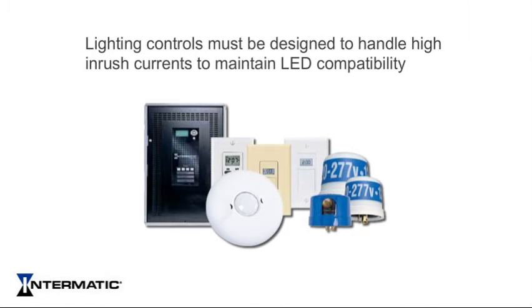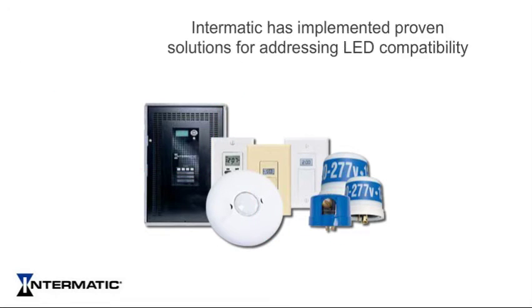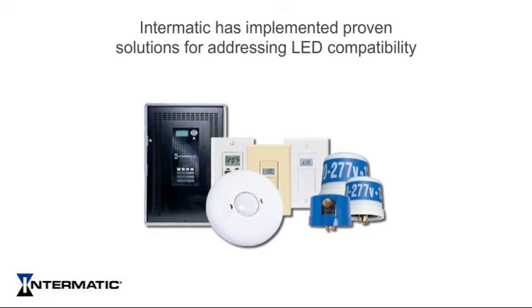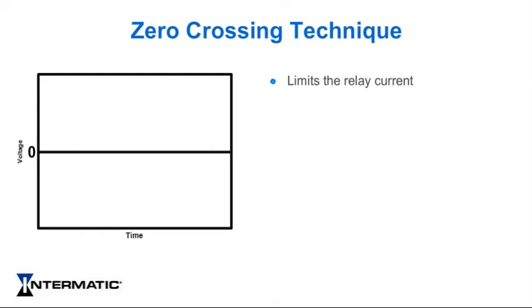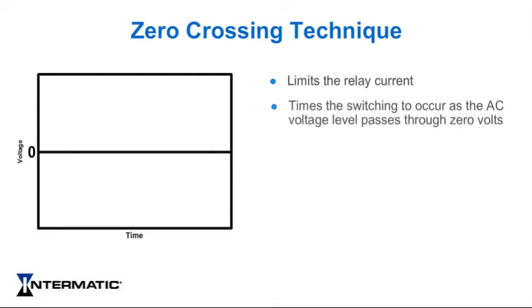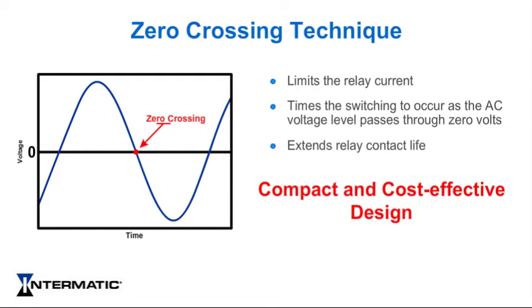Lighting controls must be designed to handle high inrush currents in order to maintain LED compatibility throughout the lifetime of the LED luminaire. Intermatic has implemented a number of proven solutions for addressing LED compatibility of its lighting control products. One of these solutions is the zero-crossing technique. Zero-crossing limits the relay current by monitoring the AC supply voltage waveform and timing the switching to occur as the AC voltage level passes through zero volts. This effective technique extends relay contact life without relying on additional costly materials, providing a more compact and cost-effective design.